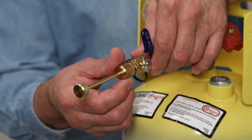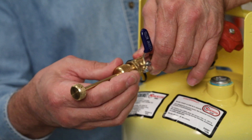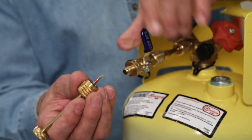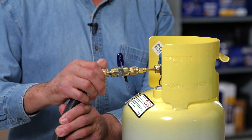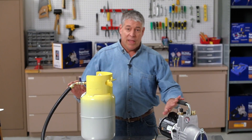Close the ball valve and remove the entire extractor assembly by unscrewing. Ensure that the core is retained in the yoke and set aside. Connect the kit's evacuation hose to the end of the core removal tool and the vacuum pump.